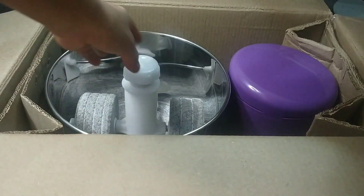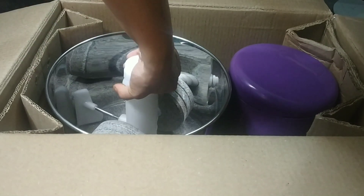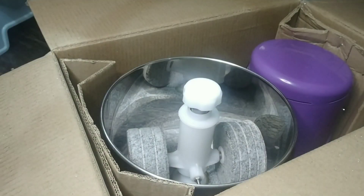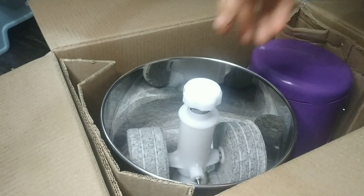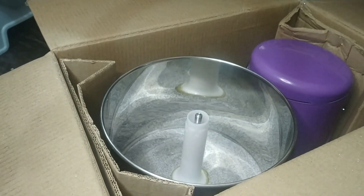This is a tabletop wet grinder with a 2-litre capacity. It is quite heavy, so to remove it I am going to disassemble the parts. I am going to remove the screw on top by rotating it nicely and then take out the spinning wheel.